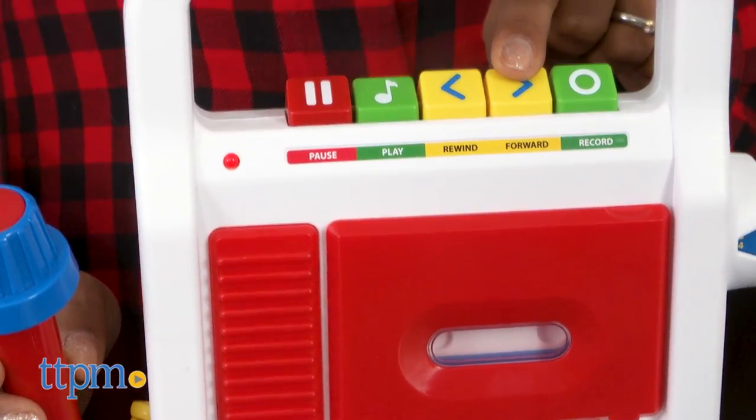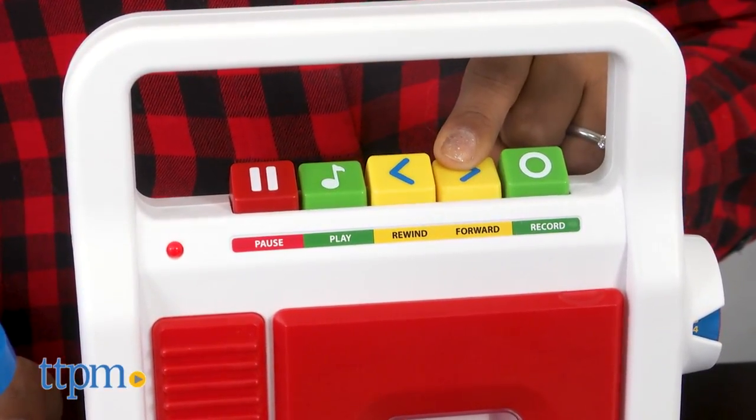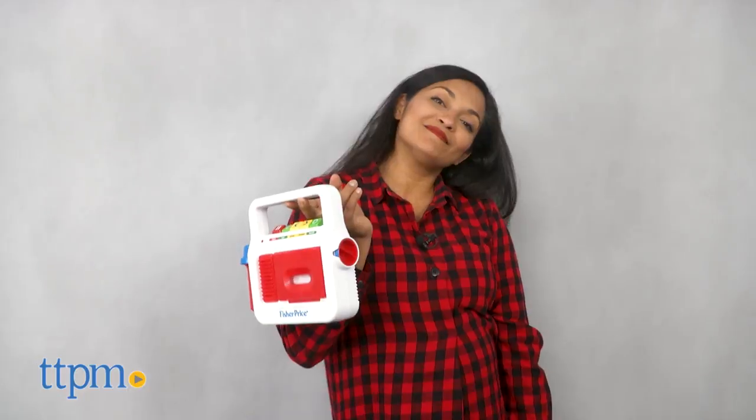You can play classic songs like Hickory Dickory Dock, Twinkle Twinkle, London Bridge is Falling Down, and so much more. A handle makes it easy to take along, while a volume control allows you to adjust the sound.